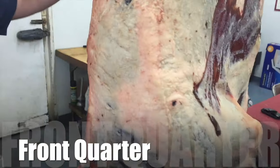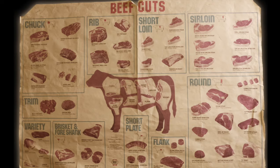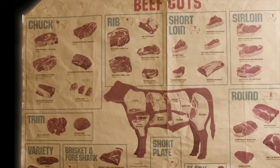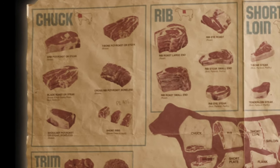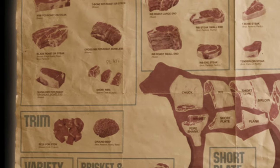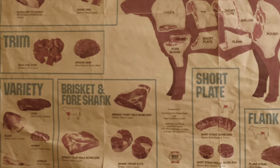Hi there, this is Caleb at Knutson's Meats and I'm here to take you on your journey to learn about meat cuts from the front quarter of beef. We'll start by learning about cuts that come from the chuck, such as chuck arm and chuck blade roast, as well as the rib section where we can get rib steaks or rib roast. Then we'll learn about shank cuts and brisket, as well as soup bones and plate ribs.